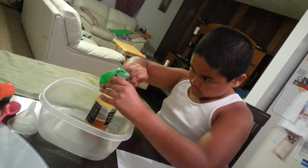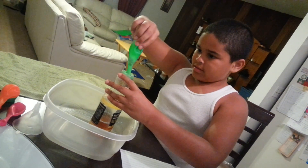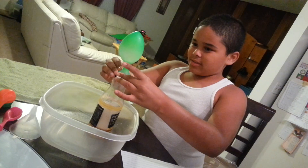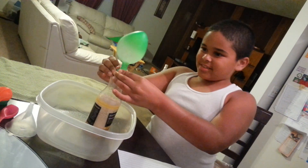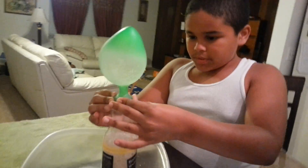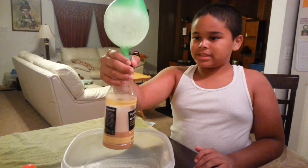I'm just going to get this a little tighter. Alright, there we go. As you can see the balloon is being blown up because of the carbon dioxide that gets made inside here.